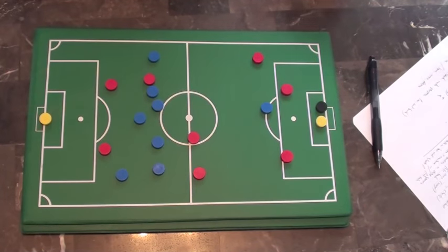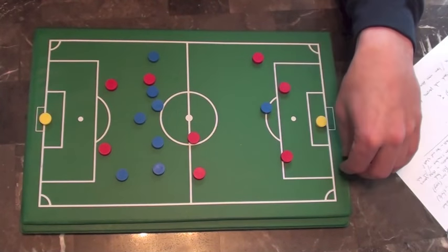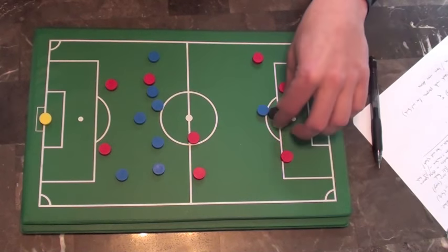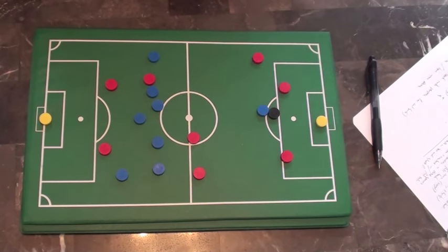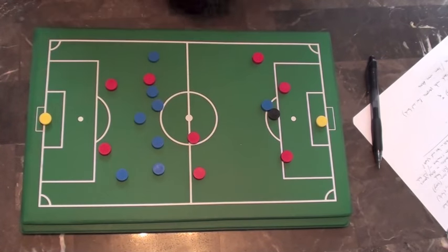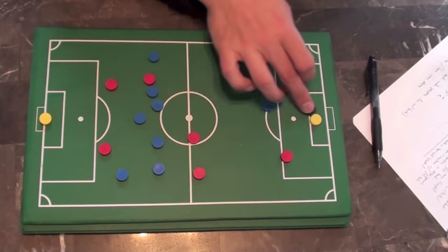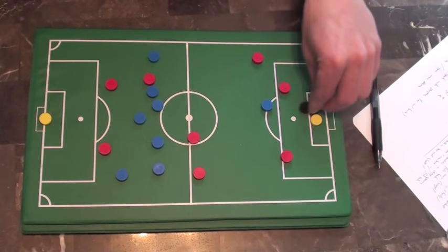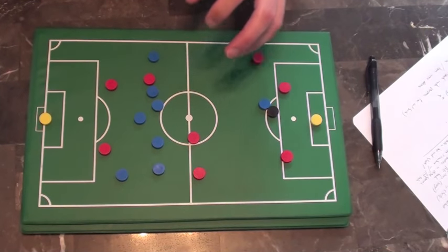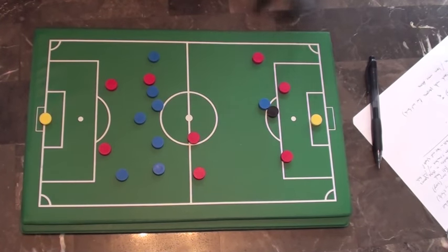A lot of players, when they get in front of goal, get a kind of red haze — they don't think, they just blast the ball as hard as they can. I challenge you to be more composed in front of goal. It's easy to panic with a goal-scoring opportunity. Can you remind yourself, especially in practice and games, to stay calm? A lot of times if you just stay calm, get your head up, see where the space is, and pass it into the corner — it's so much easier than blasting it over or wide or straight at the keeper.